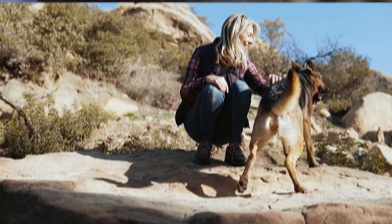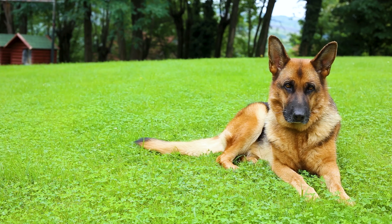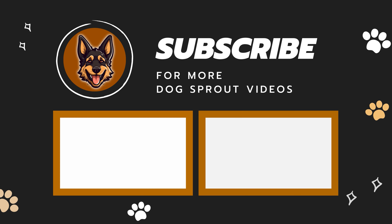Remember, noticing that your German Shepherd dog is skinny isn't a bad thing — it's the first step to helping them get back to a healthy weight. And I know you've got this. Don't forget to hit that like button and subscribe to our channel for more German Shepherd care videos.